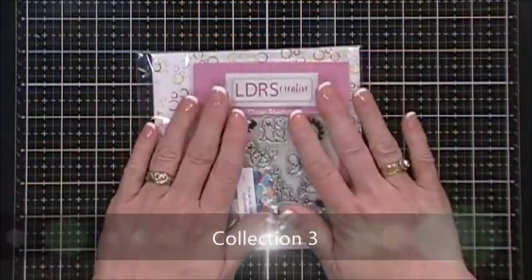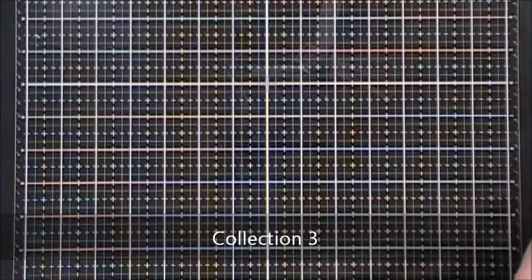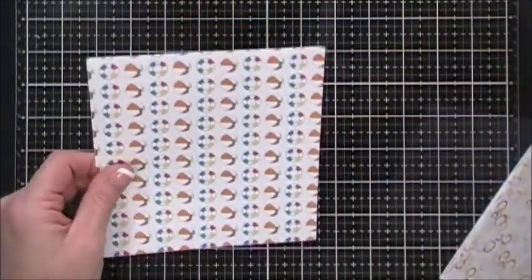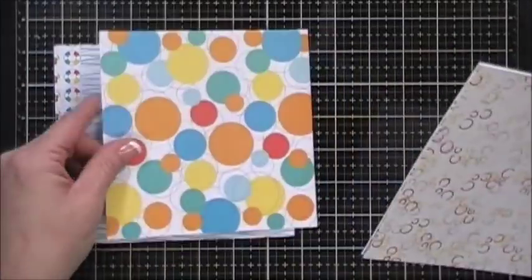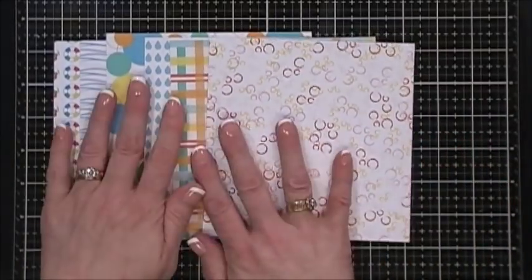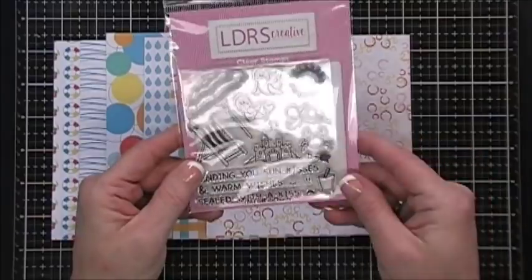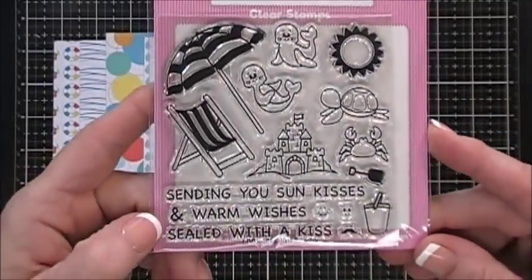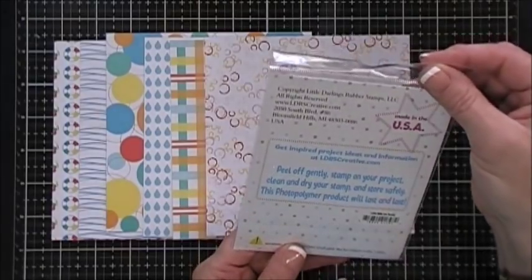For collection number three, your pattern papers are from Little Darling Rubber Stamps and it's called You Are My Sunshine. These are single-sided and they're beautiful beachy themed - I love the colors in here. You get six sheets of those. Your stamp set is also by Little Darlings Rubber Stamps and it's called Just Beachy - so cute, it's got a little sandcastle in there that's gonna be fun to play with.